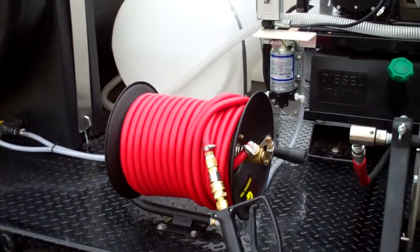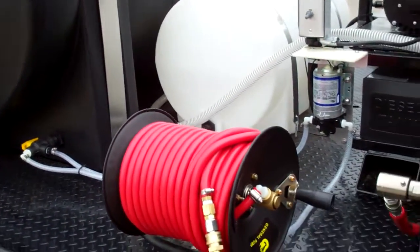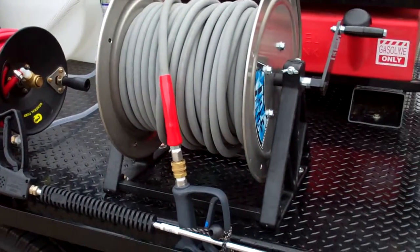Whenever we finish running chemical, we can simply change the valve to flush the entire line with water, so that the hose reel, gun, wand, etc. only has water remaining.